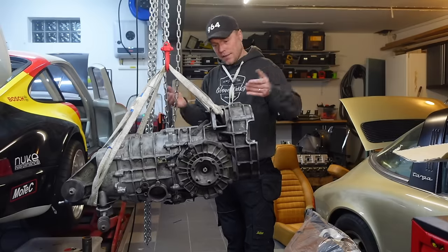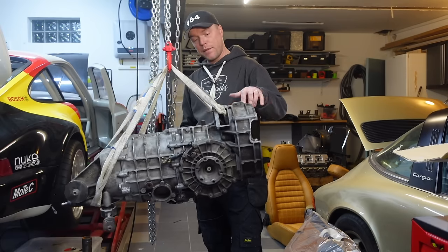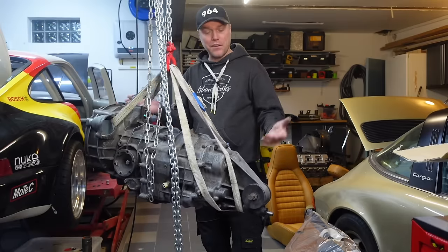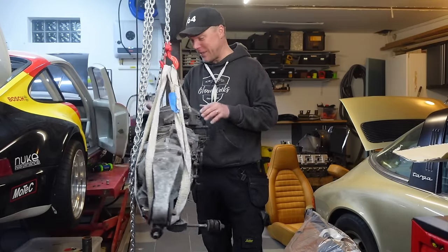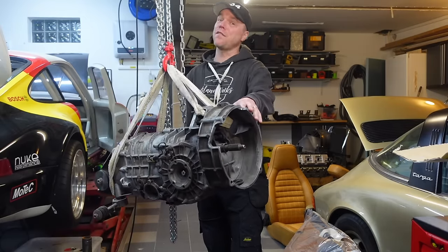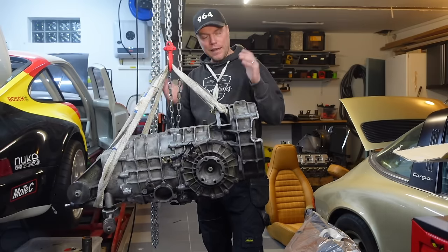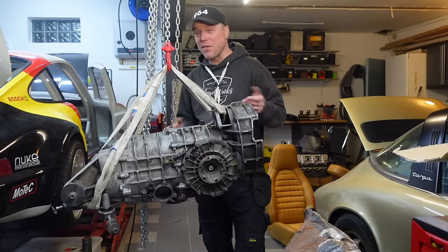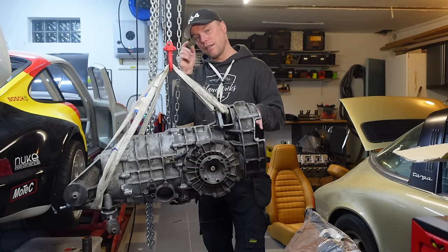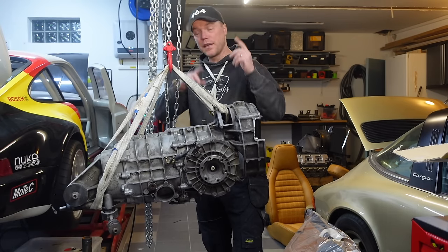So what is this? This is the G50, the gearbox that most Porsche 964s have. This is a five speed simply because I couldn't get a hold of a six speed — they're very difficult to find, and I couldn't afford a sequential gearbox. It's a G50 I bought off a friend. This car used to be a C4 with a G64 gearbox, which is a cool engineering beast, but it's very heavy and not where I'm going with this build.